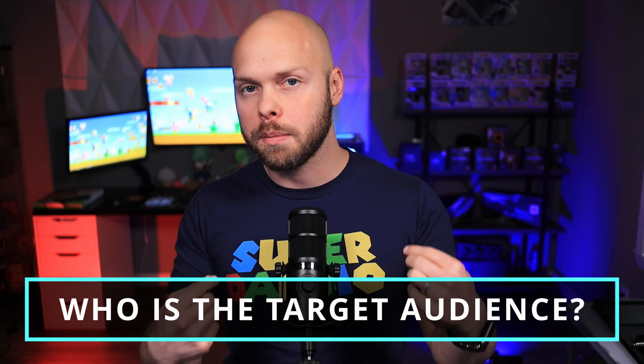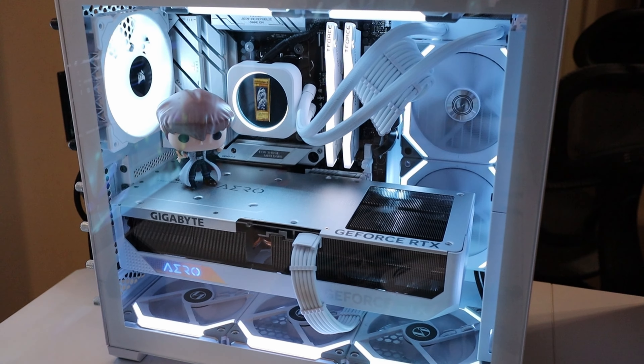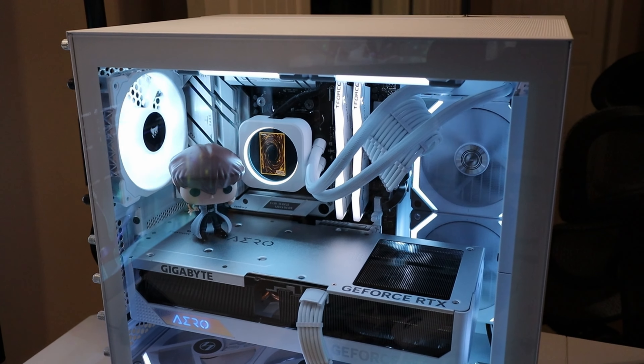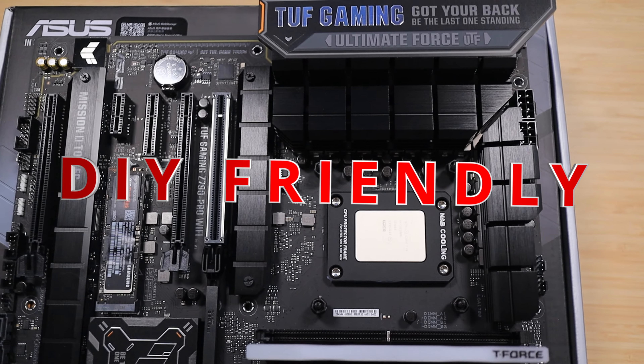Some of you might think it's a sponsored video simply because I don't really have a lot of negative things to say about the motherboard. But I have to remember, this motherboard is not meant for me — I am not the target audience. I am a high-end, experienced, enthusiast-level PC builder. This motherboard is really DIY-friendly, or as I like to say, noob-friendly, and that's going to become apparent once we start talking about some of the really cool features it has to offer.